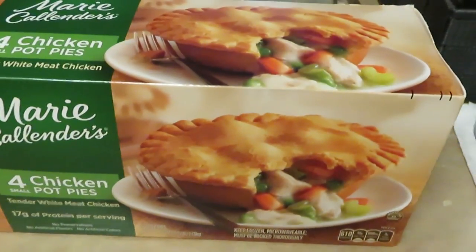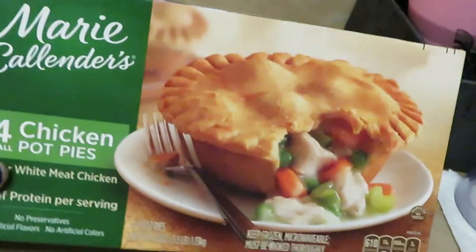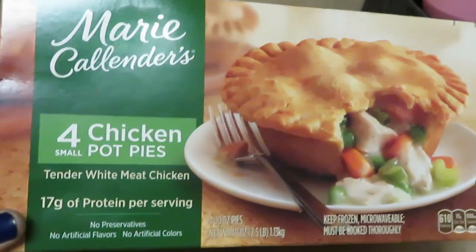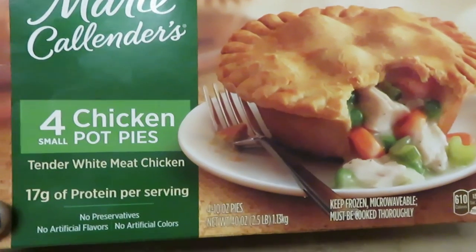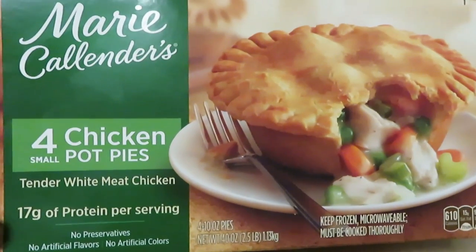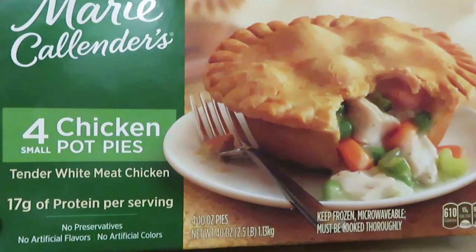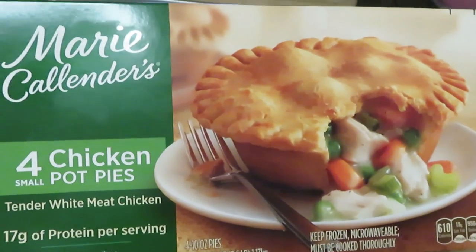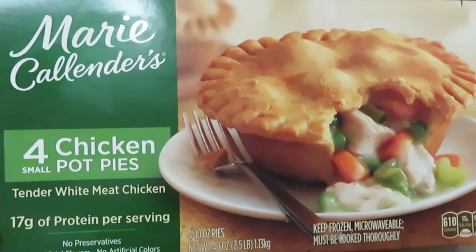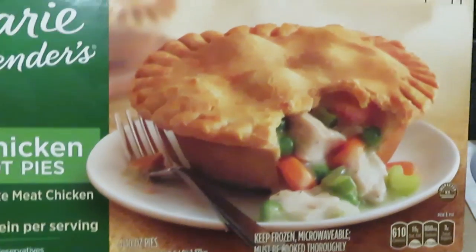Hey guys, it is Arika Misha coming to you with another through-the-week quick meal. It is the Marie Callender's Chicken Pot Pies. I did get these at Publix BOGO — if you saw my haul, I got these two BOGO at $8.69 for four pot pies, so that would give me two boxes, eight pot pies. That was a deal, guys — you know I'm always talking about deals.